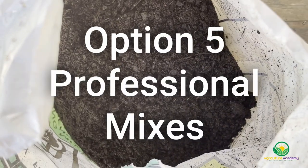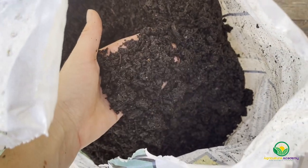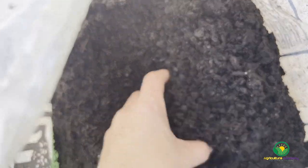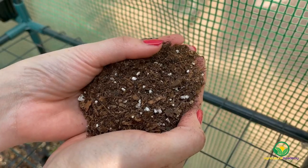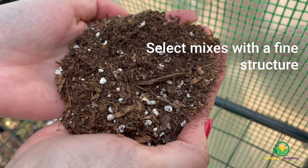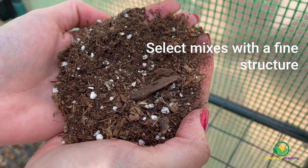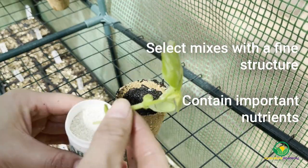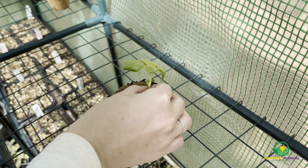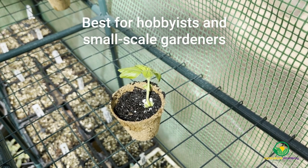Professional mixes are perfectly tailored to suit various purposes, such as seed starting, planting seedlings, and amending native soils. Some of these options can also be used to root cuttings. When choosing professional mixes, make sure you select those that have a fine structure capable of retaining an adequate amount of moisture. Seed and seedling mixes will be suitable most often. Some mixes also contain important nutrients which can promote root growth before the rooted cuttings are repotted. As premixed media is often expensive, they will be best suited to hobbyist growers or small-scale gardeners.